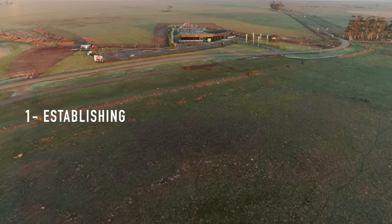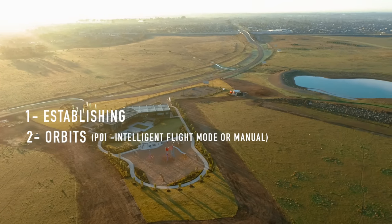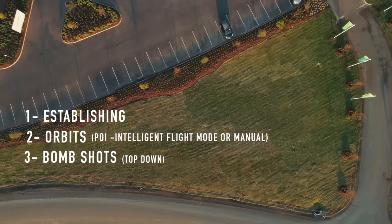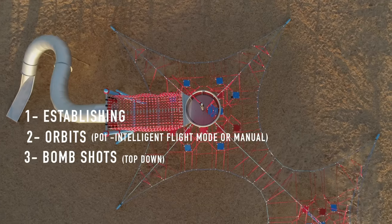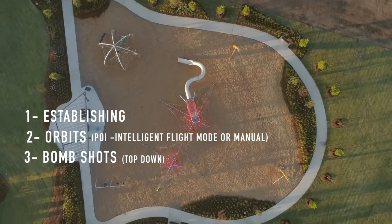First you do your establishing shots, then you can start doing your orbits using the Point of Interest intelligent flight mode feature. The other shots I did were bomb shots — top down shots — just to create a bit more excitement. Angle the camera straight down and then do some lifts, some twist lifts.